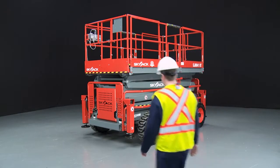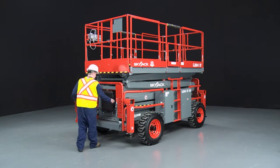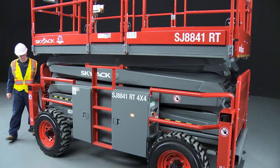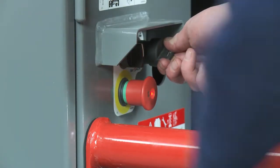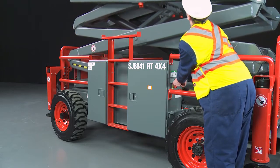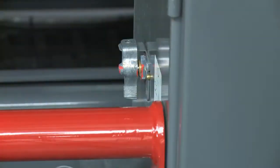Lower ignition switches are located behind the swing open engine compartment. Raise and lower function controls are clearly labeled and include an emergency stop button, a key ignition switch, and a lift and lower function switch. A master disconnect switch can be locked to prevent unauthorized use.